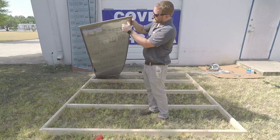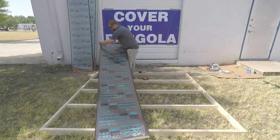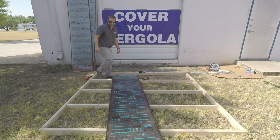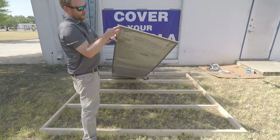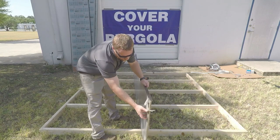Do that on both ends — grab one more and do it on the top as well. Since we're going to start from the middle of this structure, peel the bottom gray film off the sheet before installation.